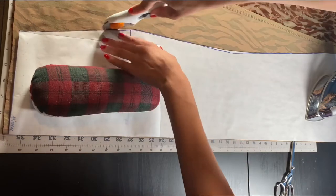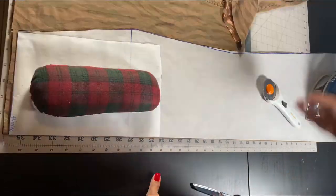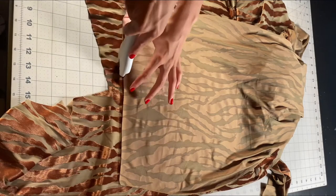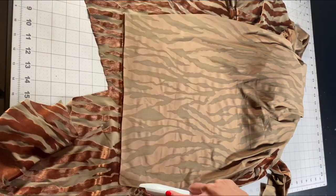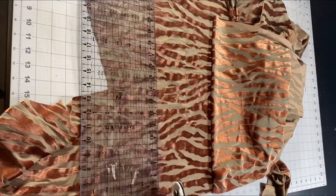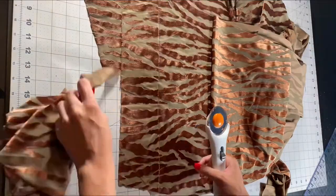I place the folded pattern piece on the fold of my fabric to create the back piece. I take the back piece of my dress and place it right sides together on my fabric, then cut along the top edge and go down about two and a half inches to create my back facing.